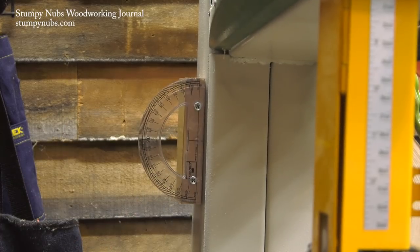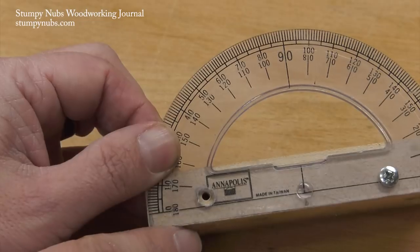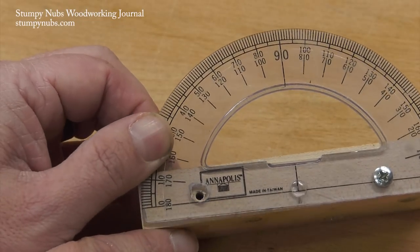If you decide to make one, here's a tip: bore one of the holes through your protractor oversized so you can fine-tune the jig later.